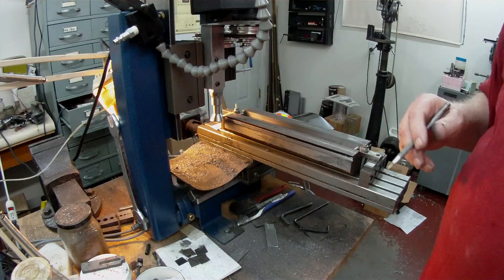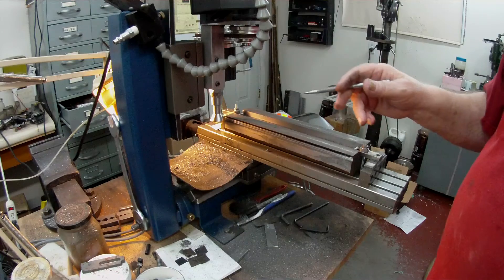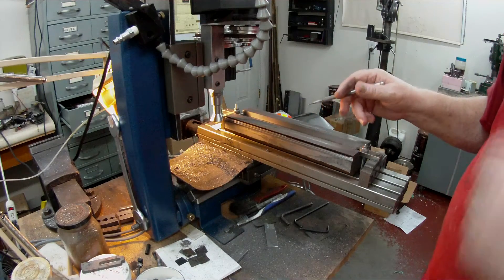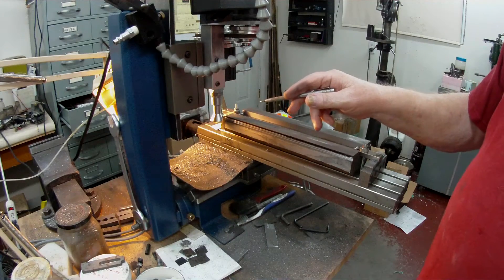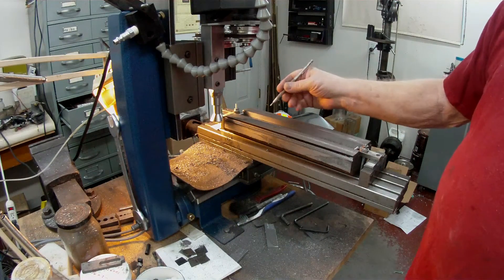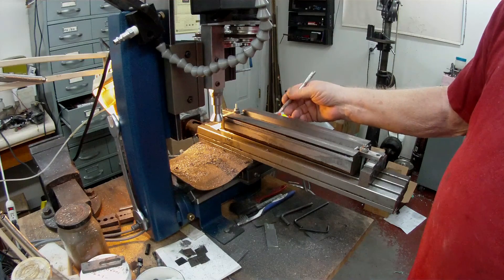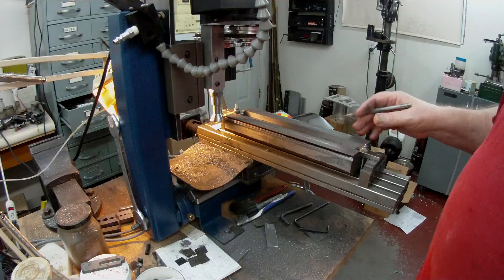It's going quite well. The cutter is standing up very well. I only turned the insert around once and I'm still using the second face when I finish this side off, so it's looking pretty good.